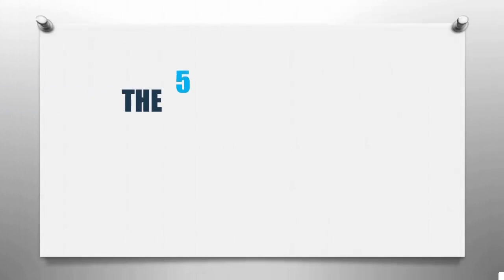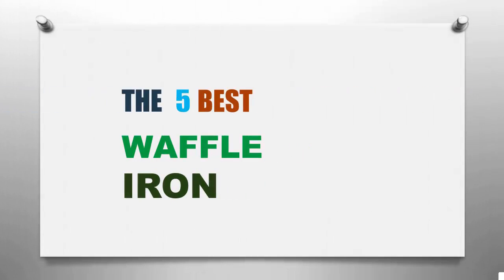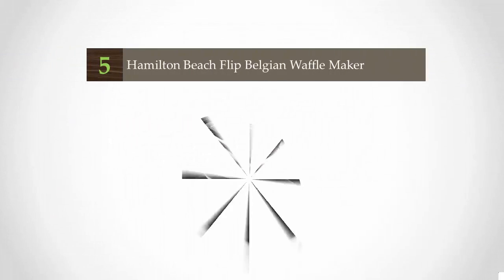Smart Review presents the five best waffle irons. Let's get started with the list.